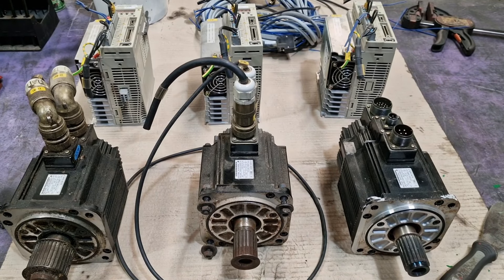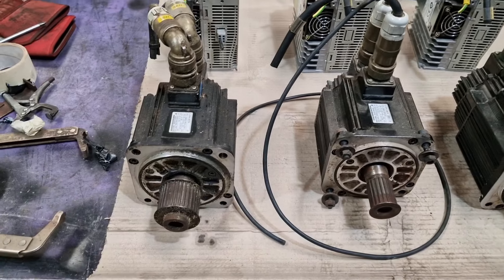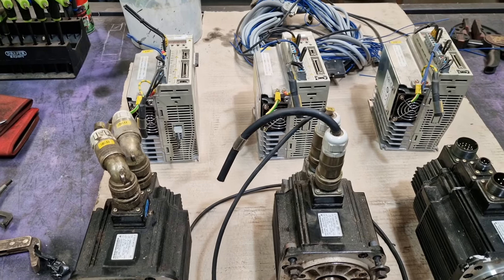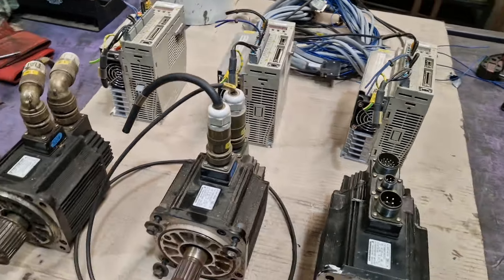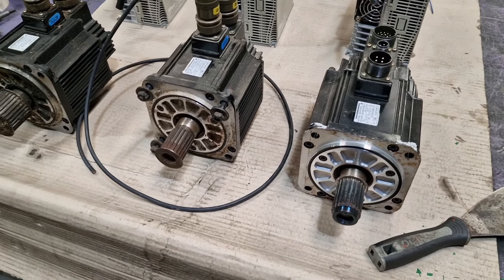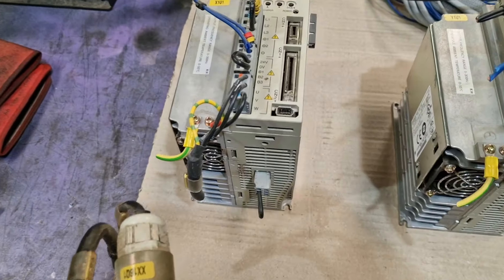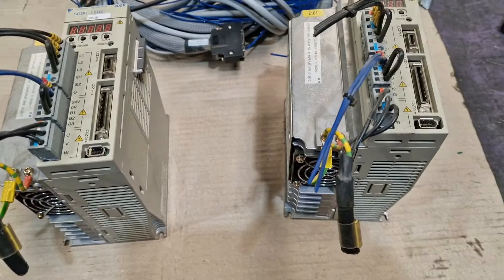For those of you in the know will know pretty much what these are. I've literally just picked them up — a friend of mine sort of gifted them, sort of not. He just wanted a little bit of photo stuff for it. So these are 850 watt servo motors and those are the drives for them — Yaskawa.